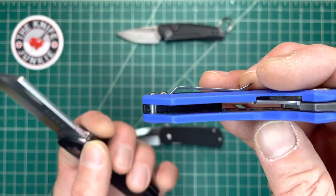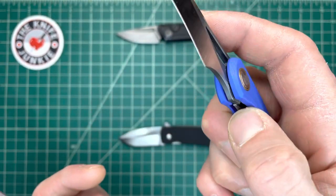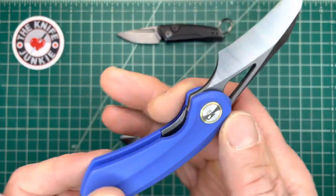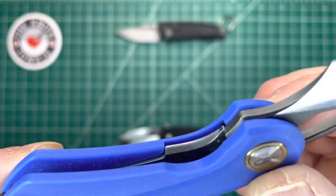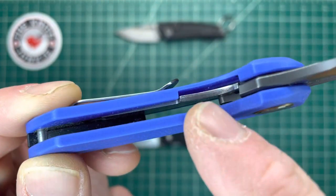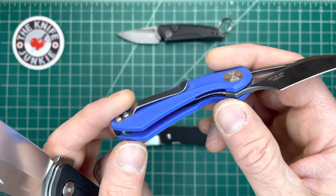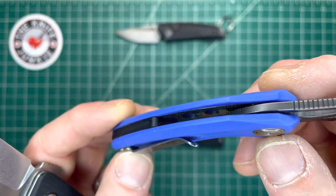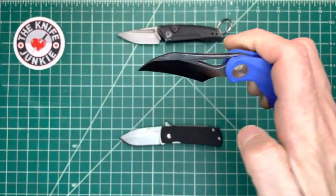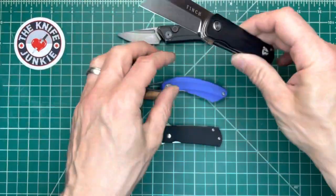This one does not have metal liners except the liner lock on this side. By the way, very good access to that lock bar — that's something I always look for now, a Jared Neve-ism that has really become pretty important to me. You can see the liner embedded in the G10 — actually wait, there are some liners, skeletonized. This is just so light I always assumed it was just G10, but there it is with the Finch.